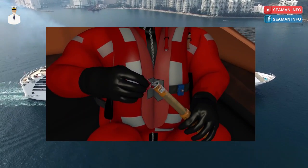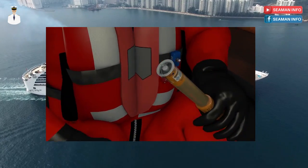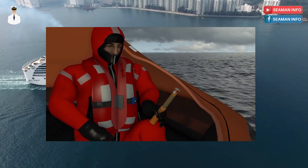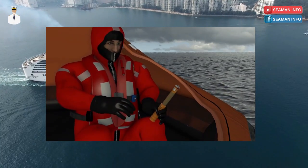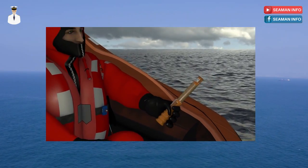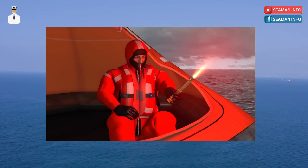Unscrew the red end cap to reveal the activation cord with a small red ball on the end. Point the end away from you, downwind and outboard. Pull the red ball sharply and hold out at arm's length. The flare will fire after a two-second delay.